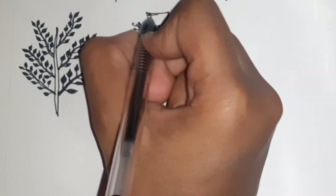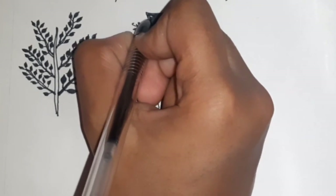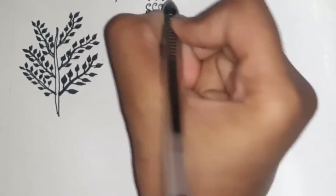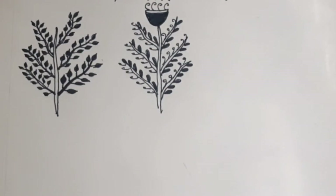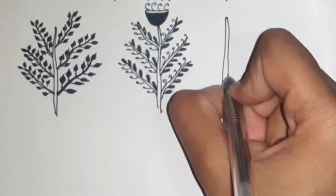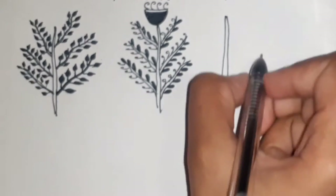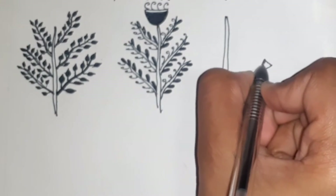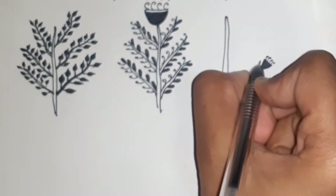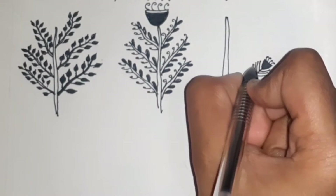Once you reach the other side of the plant, you can invert the pattern. You can also add a flower on the axle of the plant by drawing a cup shaped structure followed by curved structures on the top. For the third plant, draw the stem. For the branches, simply draw a straight line. On the tip of the branch, draw a flower with a cup shaped structure followed by curved lines. For the leaf, simply draw straight lines extending to both sides.